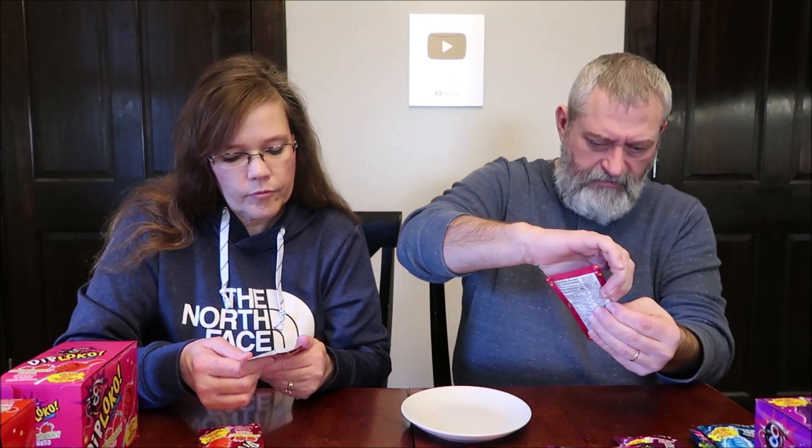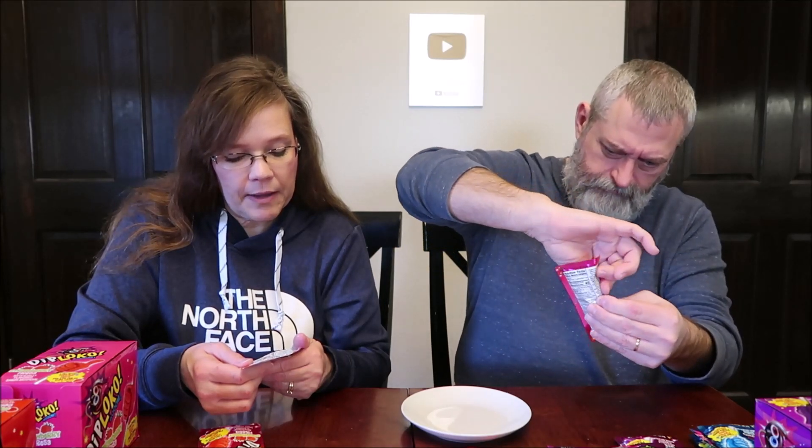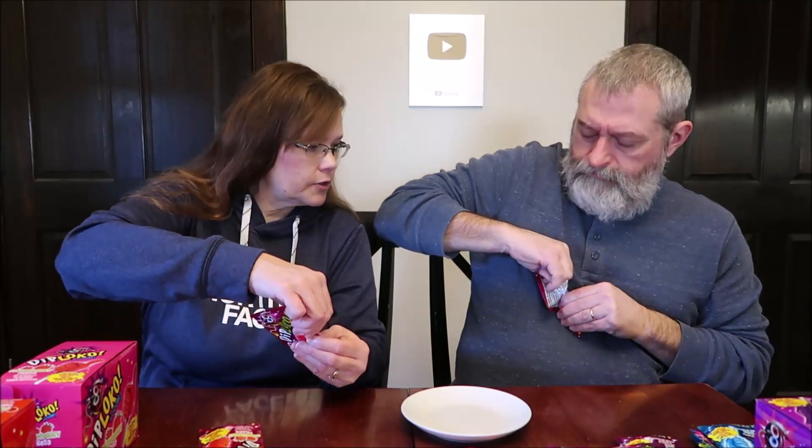We've never tried these before, so this will be new to us. Making sure all the powder is at the bottom. They're distributed out of Miami, Florida — it says made in China. It looks like you opened it way down here, so just pull it and it'll come up.